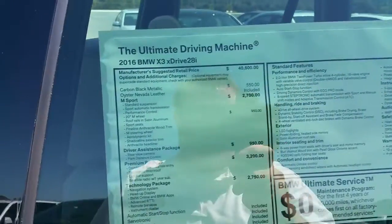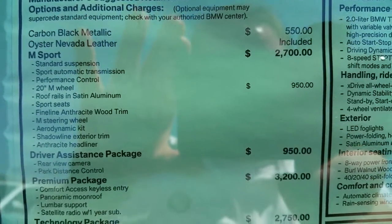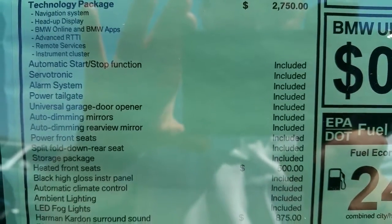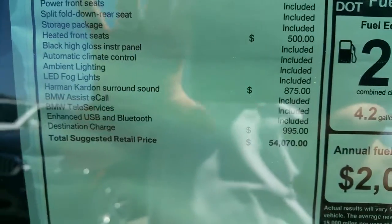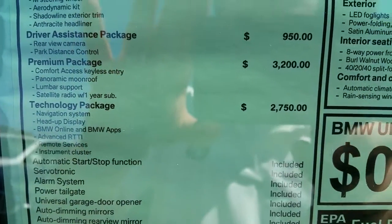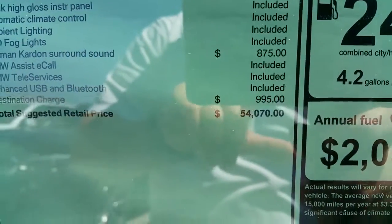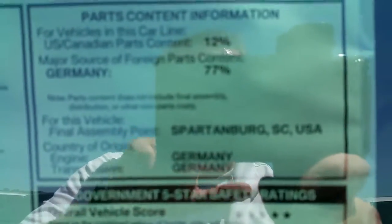Let me go to the sticker real quick. I'm out here in the sun using my Note 4 to film this, so hopefully it's readable. You guys can pause it any time to see the packages and the options. You can go to BMWUSA.com to custom build your car. If you live in California, you can email me to get pricing and programs. We do have wonderful programs through BMW Financial Services. It looks like this one is about $54,000, just over. Gas mileage is 24 average — 21 city and 28 highway. Final assembly: Spartanburg, South Carolina.